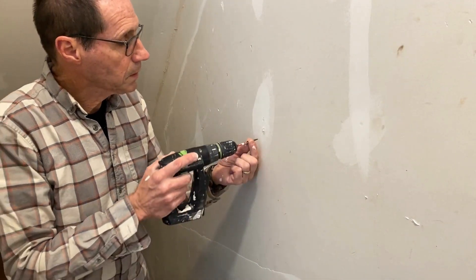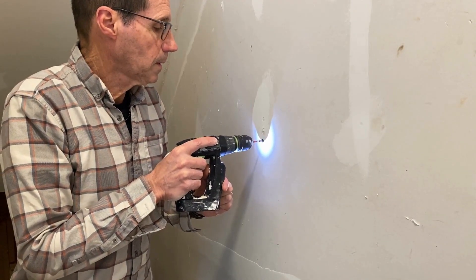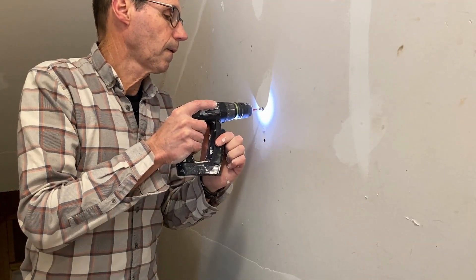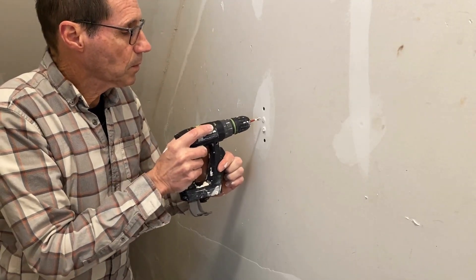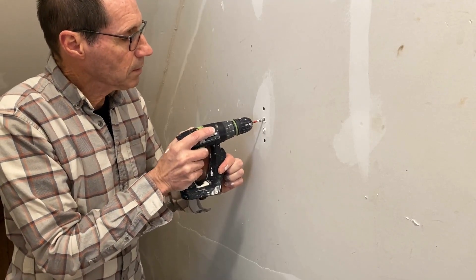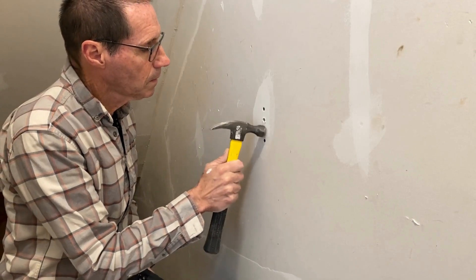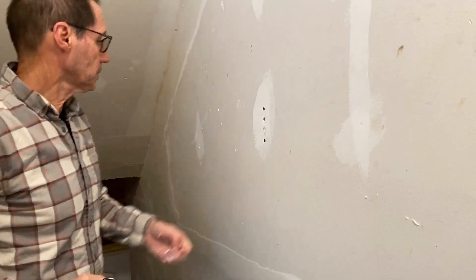I'm going to take some drywall screws and put a screw below that area — you can see how it really wasn't pulled tight against the wall at all. I'm putting two in because I really want to pull it in nice. These are most likely screws — yes they are — I'm not going to remove them, I'm just going to sink them right in. Then just tap that loose material in with a hammer, and that's actually looking pretty good already. I'm pretty pleased with that.